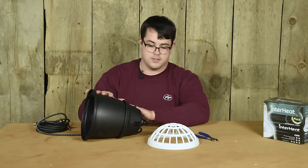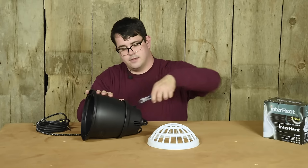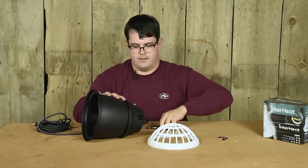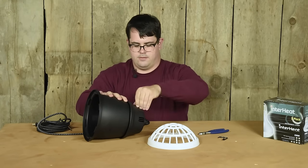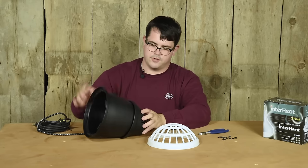While the body is partially held in place, remove the plastic zip ties at the top. These hold the ceramic portion to the top during shipment.